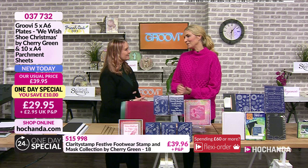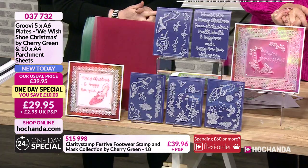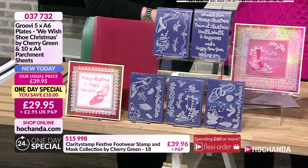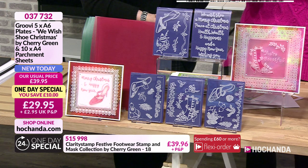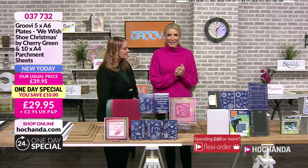A little bit of news: we are 10% of the one day special stock gone. It's a 24-hour stock and 10% has already gone. These are brand new today - you've loved the stamps, these are the brand new plates. If this is something you want to buy, check out your basket now.